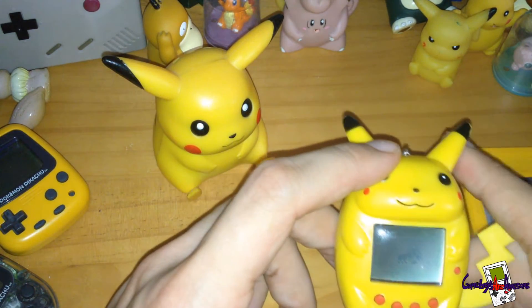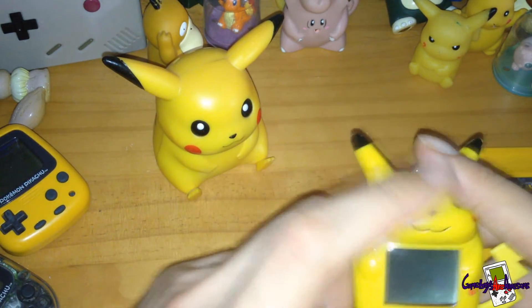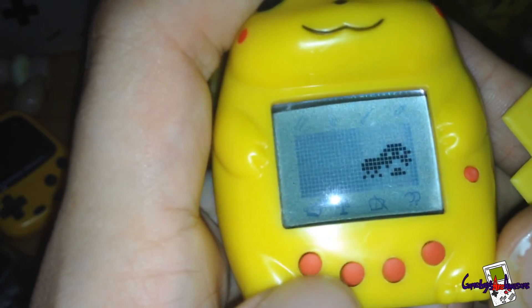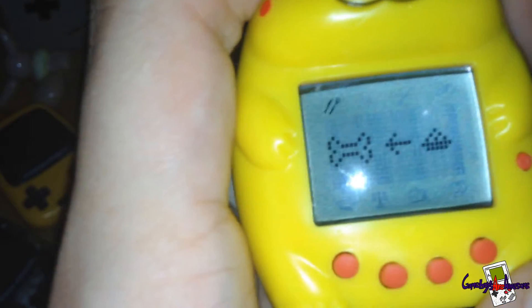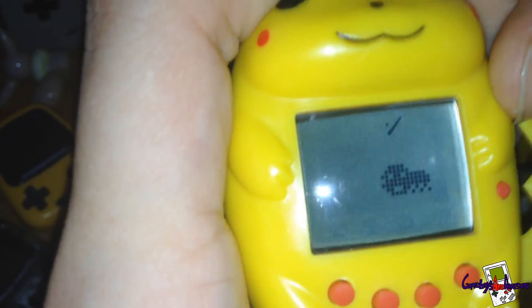I'm going to reset it so you can see where it starts from and how it looks. Using the button, you go to the food menu — you can give him a bone or some biscuits, probably like a treat. Going across you've got the on/off switch which turns off the lights, and there's a game option too, though he's not in the mood to play right now.